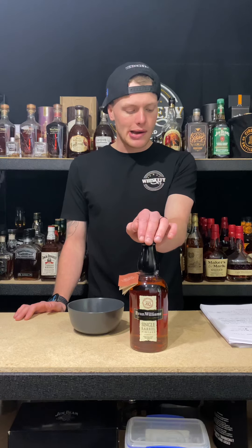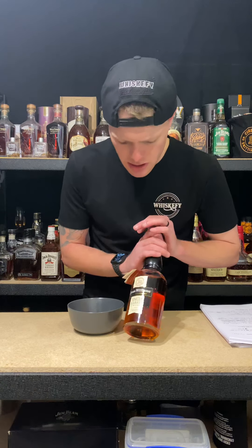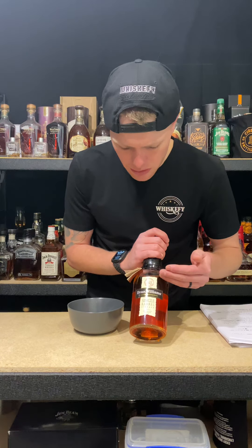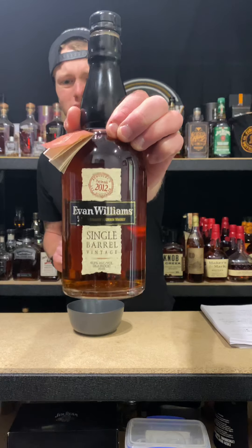I have a bottle of Evan Williams Single Barrel. It is 86.6 proof or 43% ABV for the Australians playing at home. It is 8 years and 6 months old. It cost me $58. The RRP in Australia is $75 and US pricing — pick it up from Total Wine for about $25. It runs a new charred American oak cask and its mash bill is 78% corn, 10% rye and 12% malted barley.